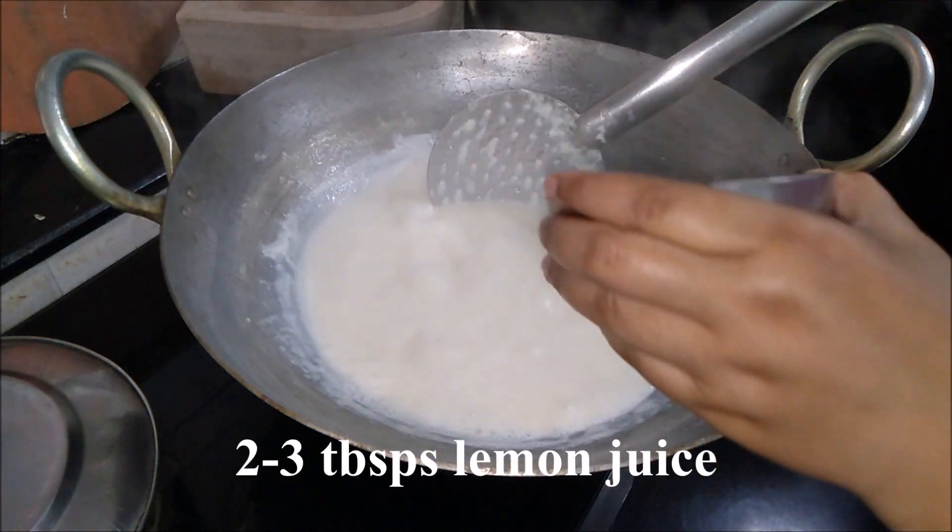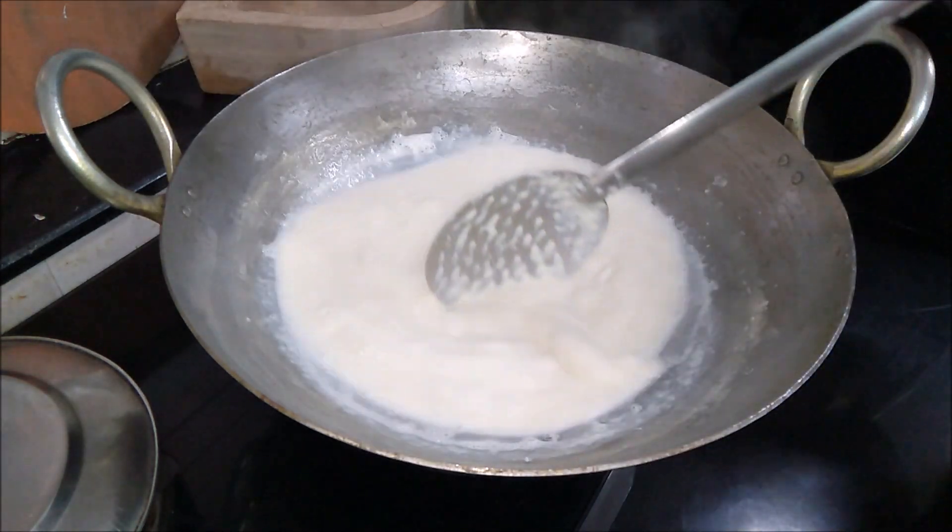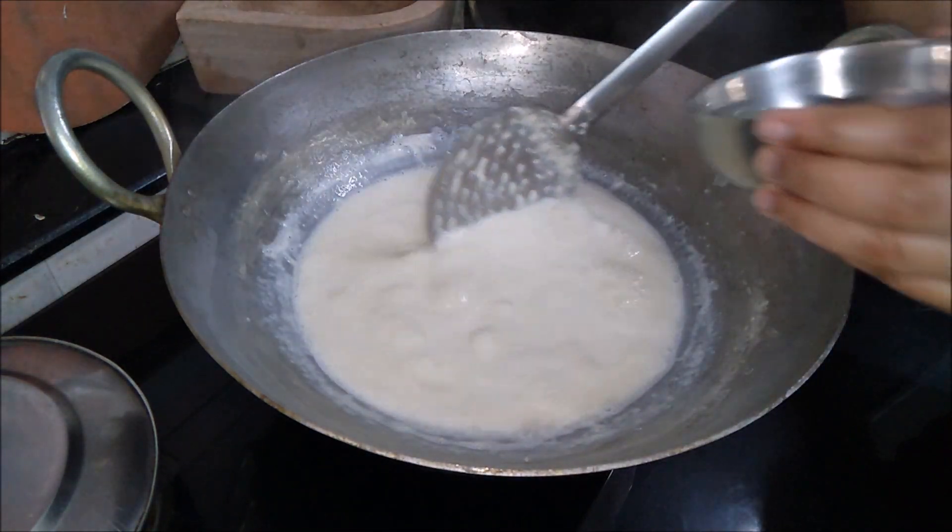Once it reduces to three-fourths, add 2 to 3 tablespoons of lemon juice in batches. Make sure you add the lemon juice in batches and not all at once.